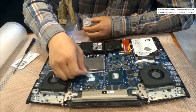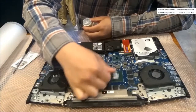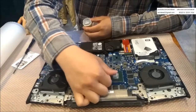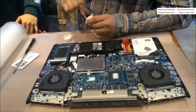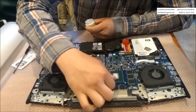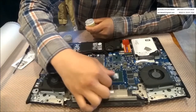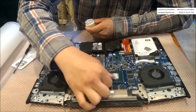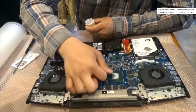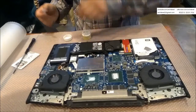If you have a spreading tool, you can use it. That's it — the repasting is done.